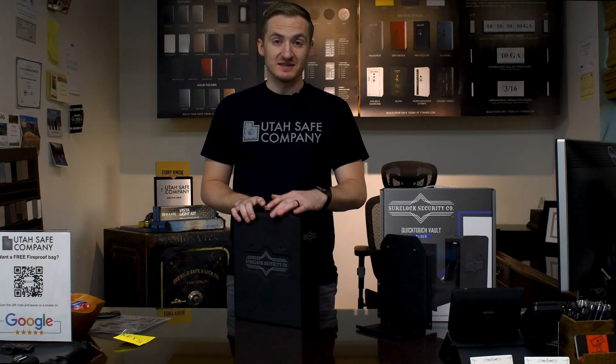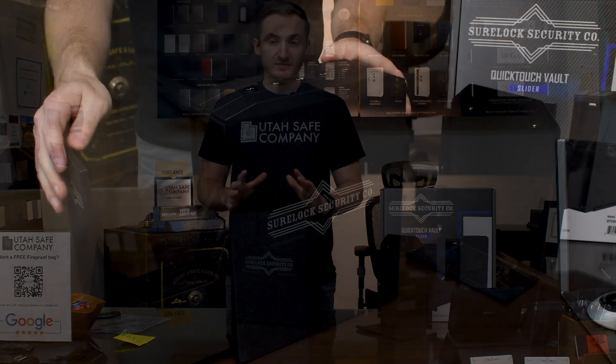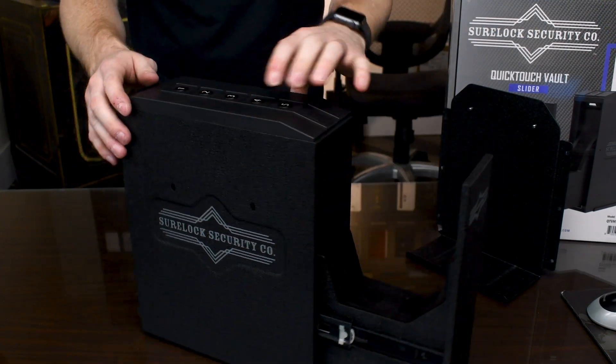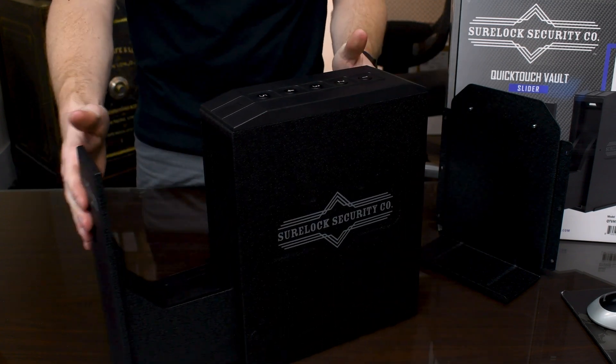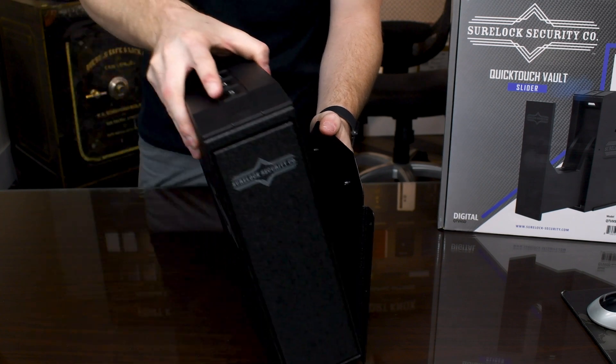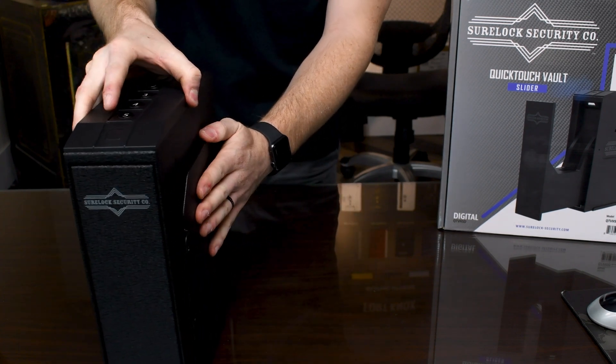The really nice thing about this safe is that it's really small and discreet. It's three and a half inches high by ten inches wide and twelve inches deep. It's nice because you can mount it on your nightstand next to your bed or even on your bed frame, so you have quick and easy access to it whenever you need to.